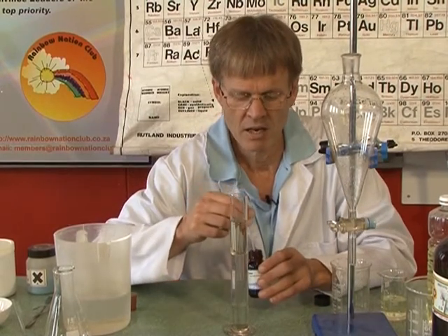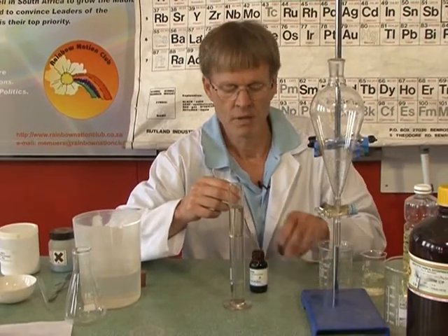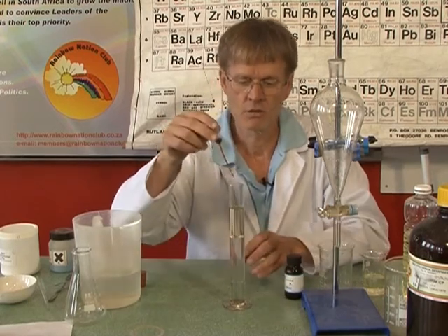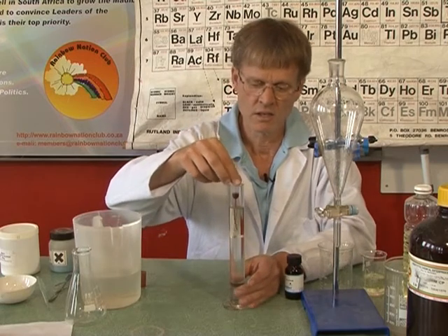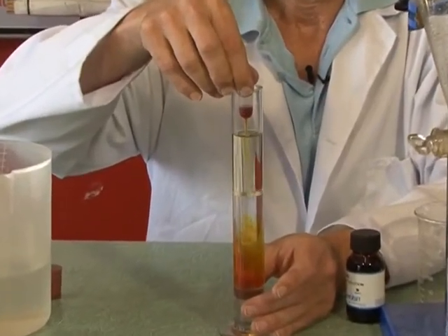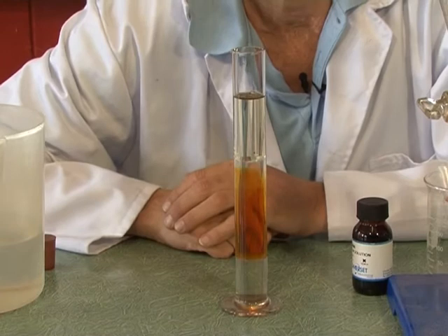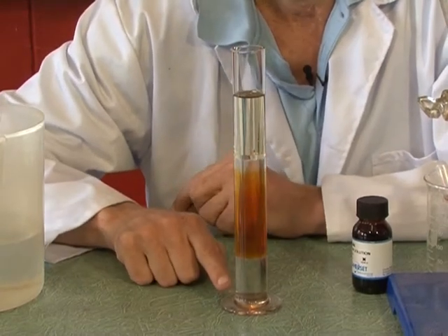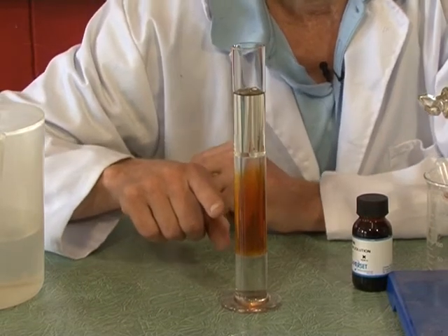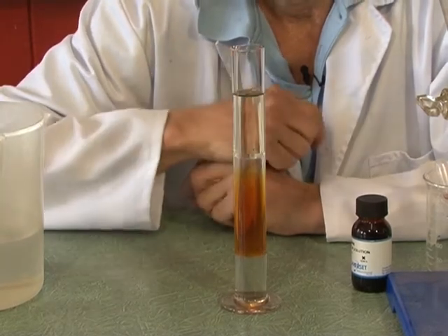I'm going to add a fourth substance. Iodine is a non-polar molecule, but it is partially soluble in water, and I have some of it here. I'm going to put it inside the water layer. So now you can see those layers: chloroform with no colour, a water layer that's gone slightly brown because of the dilute iodine dissolved in it, and then the paraffin which is naturally a slightly yellowish colour.